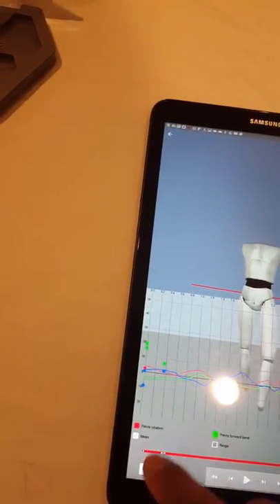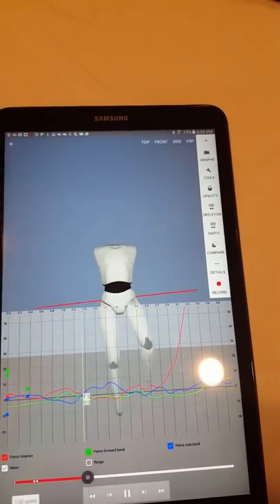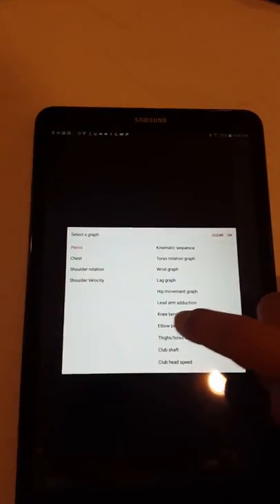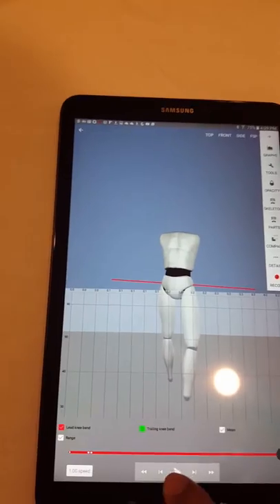So, let's turn on all the graph lines. Over here, we're looking at the movement of the hips. You can also look at knee flexion extension.